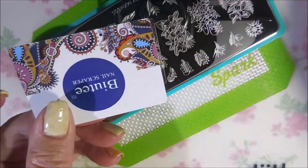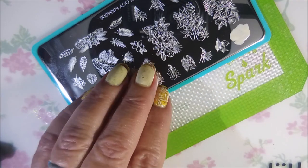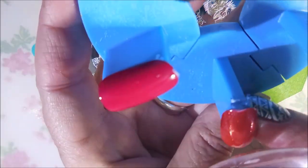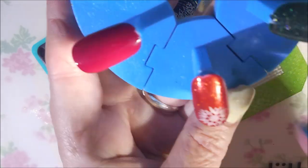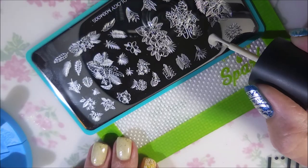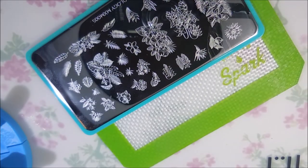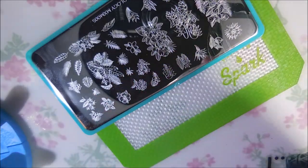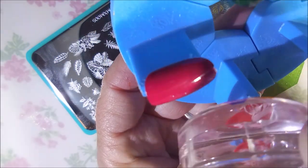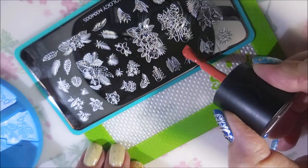I will be swatching these out with my monocle stamper and my beauty scraper. I am going to be doing these on swatch nails, just various nails from me swatching polishes. I can tell you that this plate picked up perfect for every single image — I had no issues with any of the images on this, and the stamping polishes worked really well. I am very pleased with this.